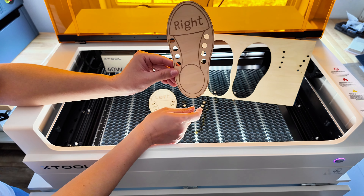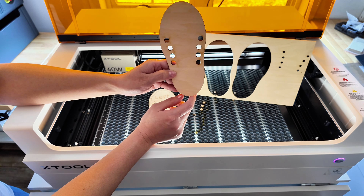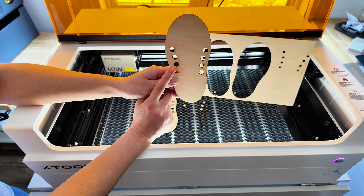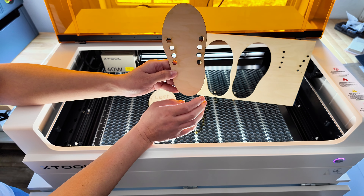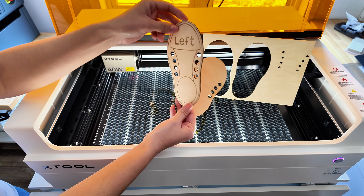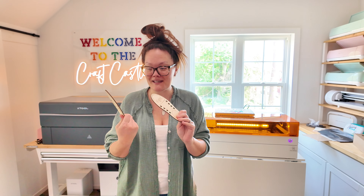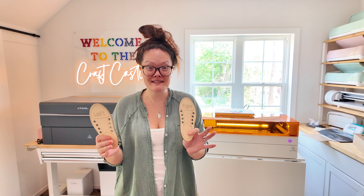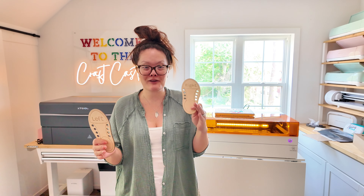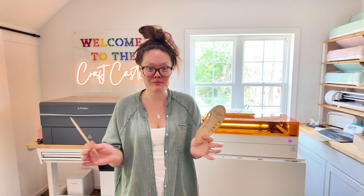Generally you have to mask your wood because otherwise you'll get charring everywhere, but there's no charring here at all. On the back there's almost virtually nothing in terms of flashback, which is amazing. I am really impressed — today ended up being a messy-bun craft day because man was this so much fun. For the very first cut and engrave straight out of the box — I am impressed, beyond impressed.